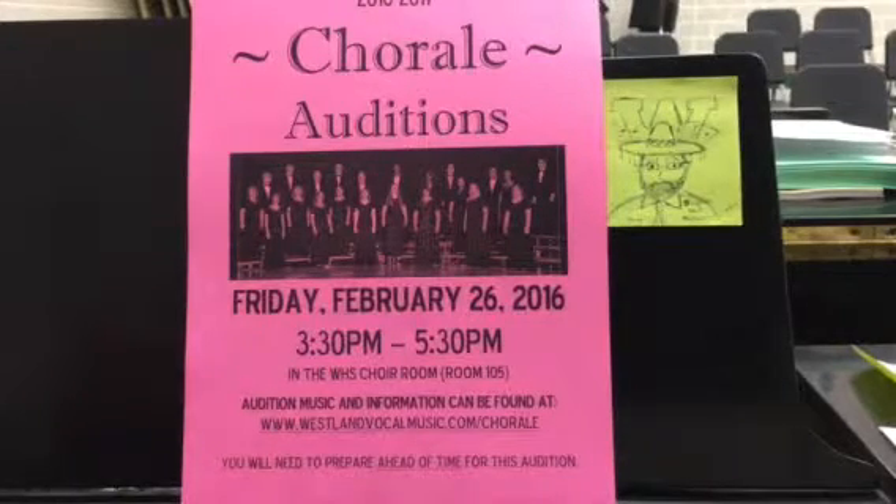Hi, altos. This is your recording — your section recording for the alto part for 'Set Me as a Seal' for chorale auditions on Friday, February 26th at 3:30 in the choir room.